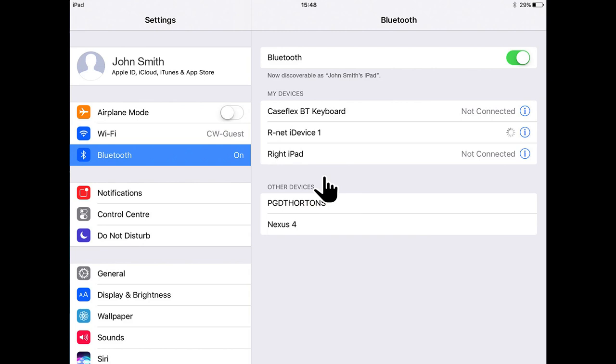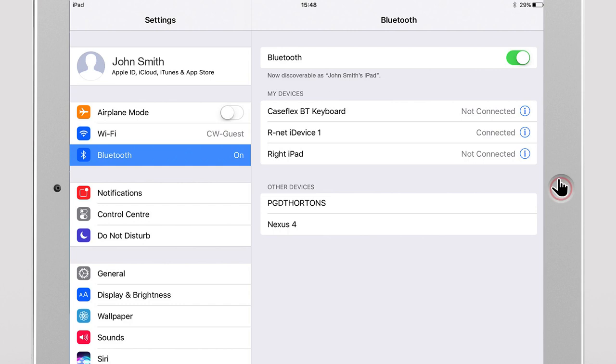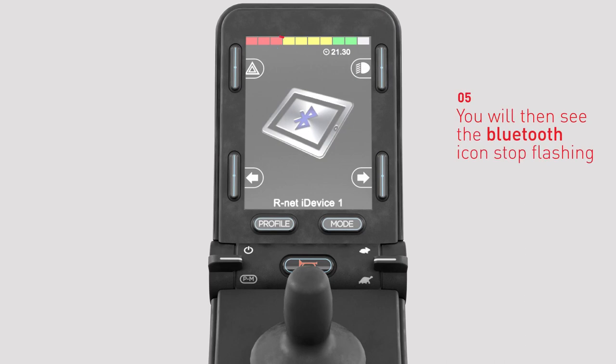The Apple iOS device will start the Bluetooth pairing process. After a short period of time, you should see R-Net iDevice 1 is in the My Devices list and connected. The Bluetooth icon on the joystick LCD screen will now stop flashing, indicating the pairing has been successful.